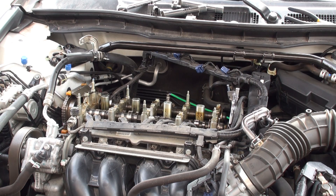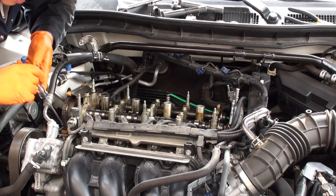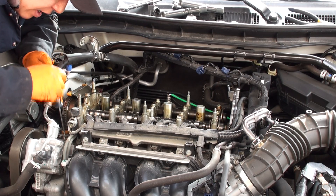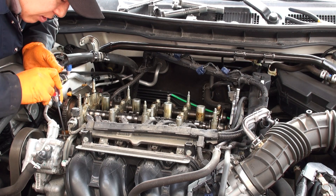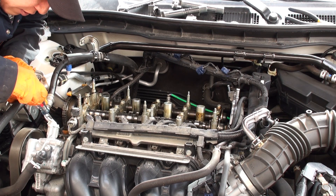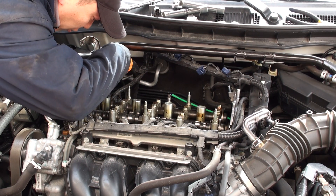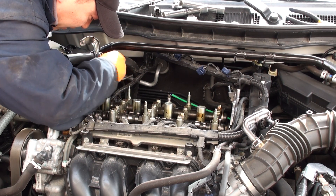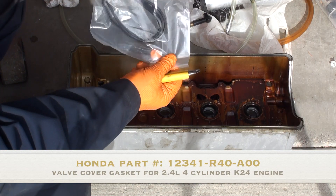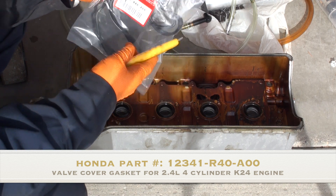I'm using a flat bladed screwdriver to very gently scrape away the old liquid gasket from the cylinder head, poking and prodding at the timing chain area where the head transition pieces are — and then making my way over to the other side to clean up the camshaft valve chain hump area to ensure a good seal. The replacement valve cover gasket part number for this Accord is 12341-R40-A00.